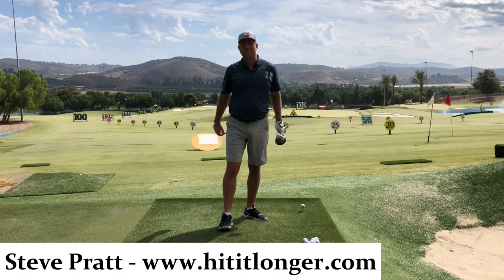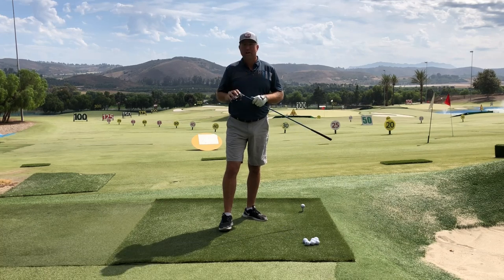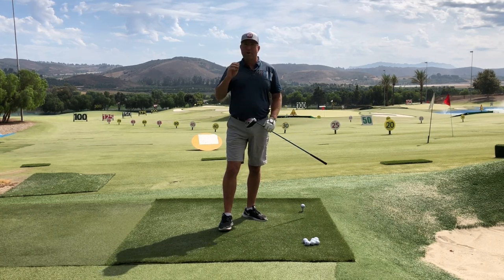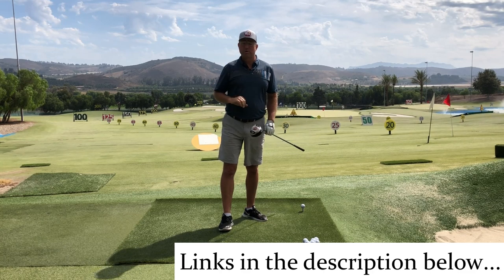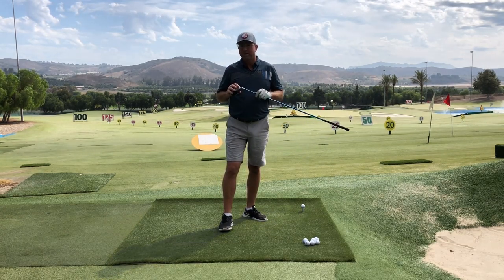This is Steve from hititlonger.com and welcome back to my personal milestone series, helping you get to your next driving distance milestone. If you missed them, I have already published videos to get you out to 200 plus yards and then 225 yards. Now we're up to the 250 plus range.